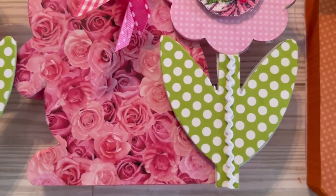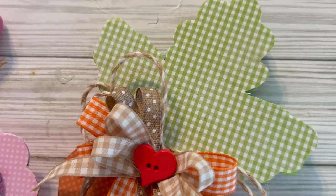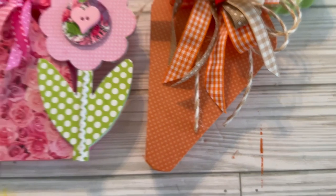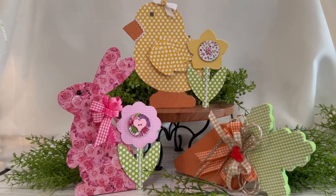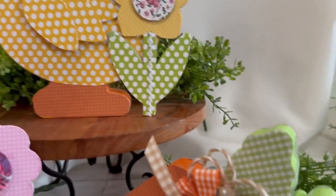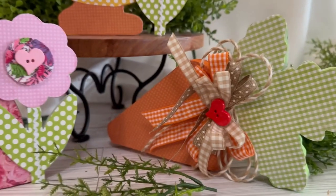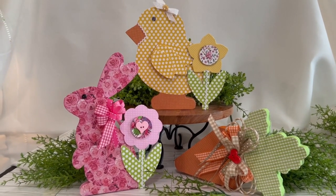Now you can see everything all completed. If you find your pieces fall over, simply put a little piece of wood or a couple of Jenga blocks in the back. These pieces have a clear front side, as you can see by the way I created them. I love, love these pieces! Here you have them all together — they're simply adorable. I hope you love these and see how easy it is to transform Dollar Tree items. If you like what you see on my channel, please consider subscribing, leave me your comments, and until next time, take care!